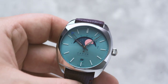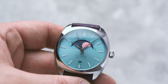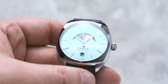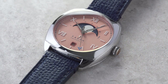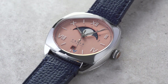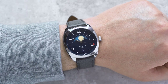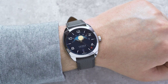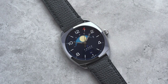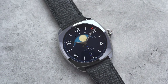Moving on to look at the case, the watches all use the same 38.5mm steel cushion case that's an evolution of the one used on our three-hand cushion case collection. It's just 10.5mm thick, including the sapphire crystal, and has a lug length of 43.8mm, so it will suit a lot of wrists and wear very nicely. The shape of the case will also help these watches to wear a bit bigger than the numbers would suggest.